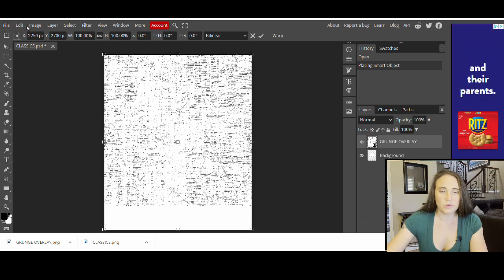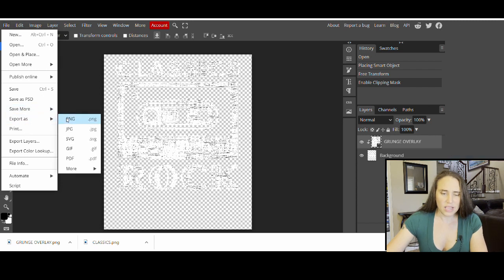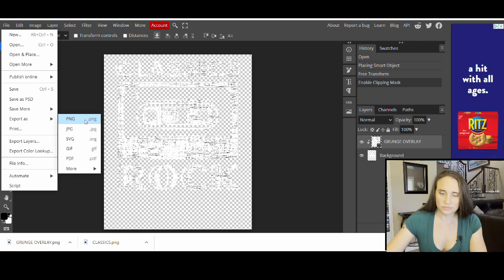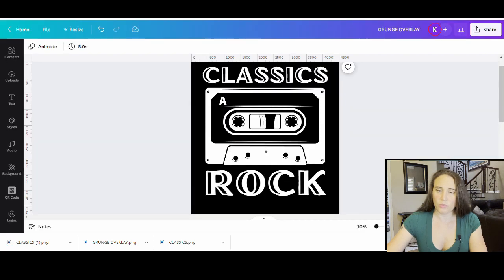Now all we have to do is make this into a clipping mask — that's super easy. We come to the top, go to where it says Layer, select that, and about halfway down you'll see it says Clipping Mask. All you have to do is click that, and there you go — it's automatically made your clipping mask. Now we have our design. Again, it's a little bit hard to see, but it'll look better on black. We're going to go ahead and just hit File, export as a PNG. Then click Save and hop right back over to Canva.